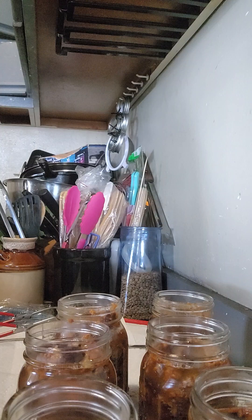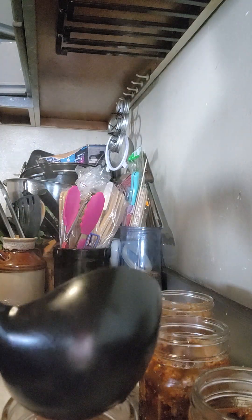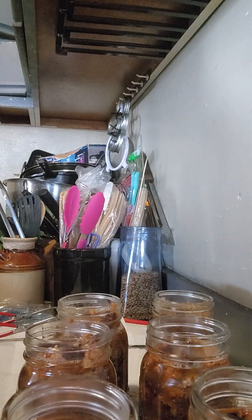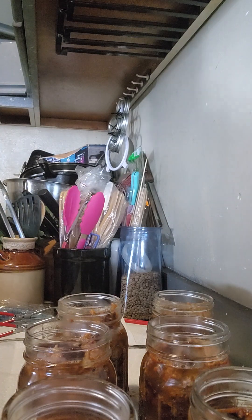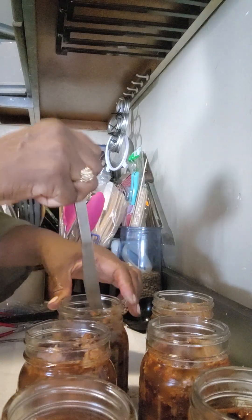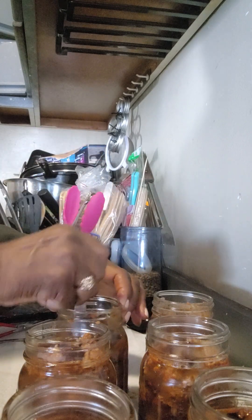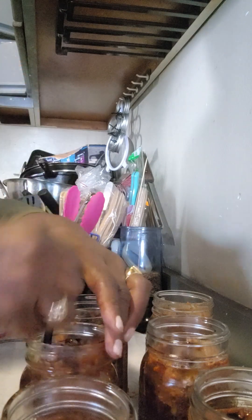Now the next step I'm going to do is known as debubbling — just to get bubbles out from each jar. As you do this, you'll actually see air bubbles escape. After I do this, I may need to add more liquid to each jar.